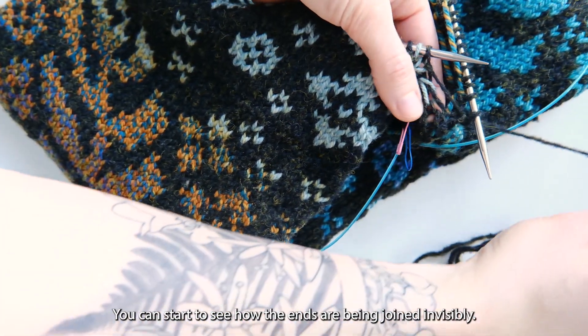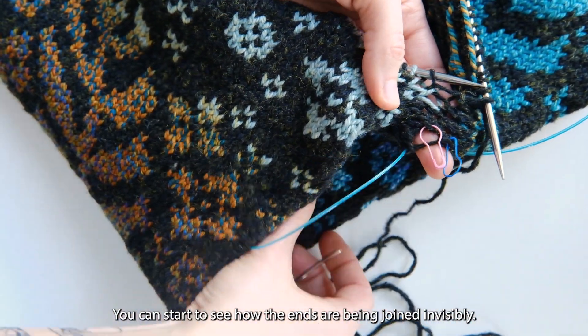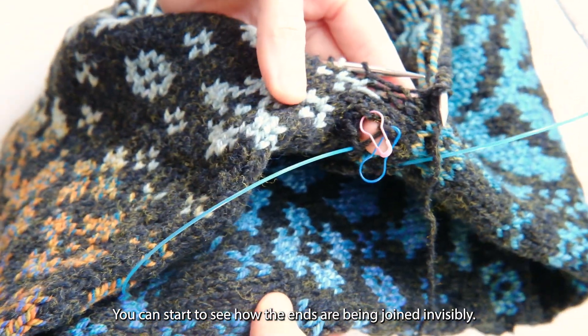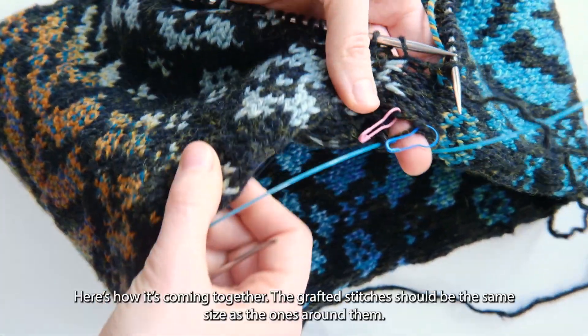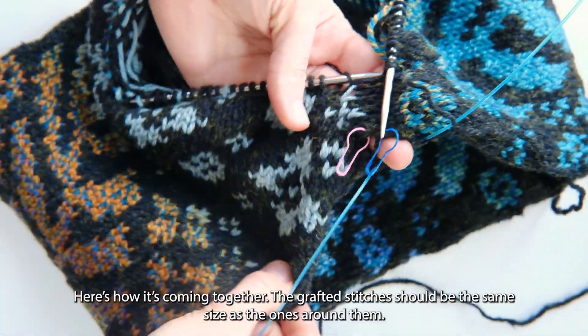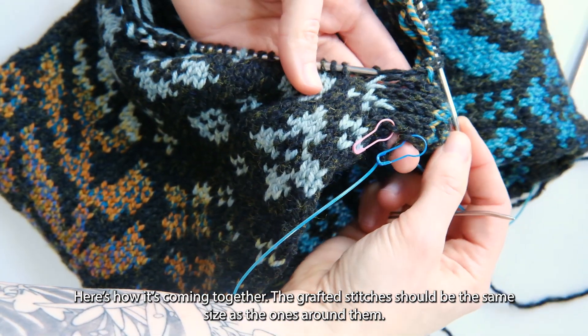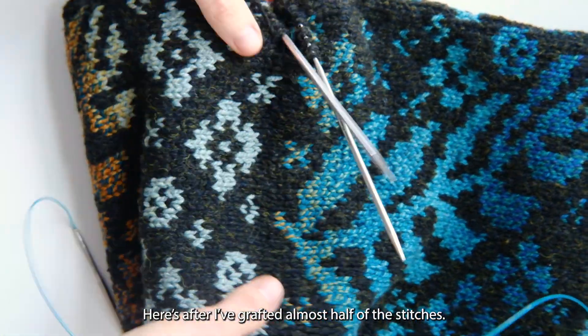You can start to see how the ends are being joined invisibly. Here's how it's coming together — the grafted stitches should be the same size as the ones around them. Here's after I've grafted almost half of the stitches.